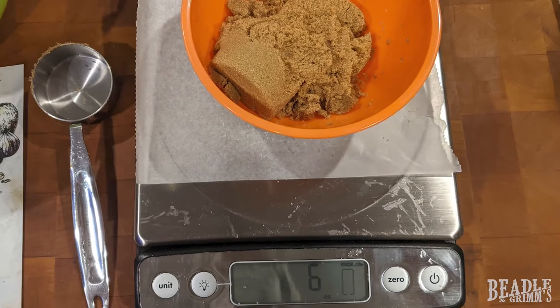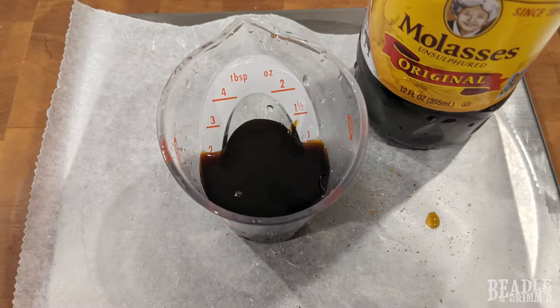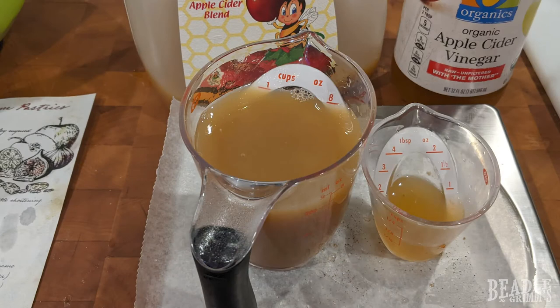For the sweet components, we have six ounces of dark brown sugar, fortified with an extra ounce or two tablespoons of molasses. You can make the dream pastries alcoholic or non-alcoholic. For the alcoholic version, you're going to want to use one cup of brandy and one ounce or two tablespoons of sweet sherry. For the non-alcoholic version, you're going to use a cup of apple cider and one ounce or two tablespoons of apple cider vinegar. When it's all said and done, there's not a lot of difference in the final taste.